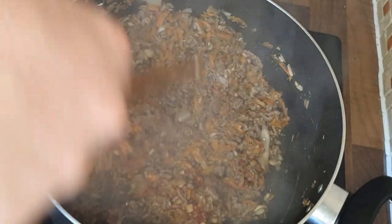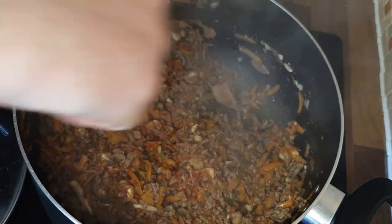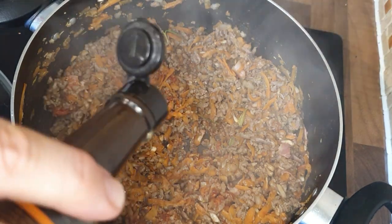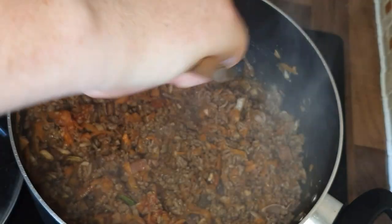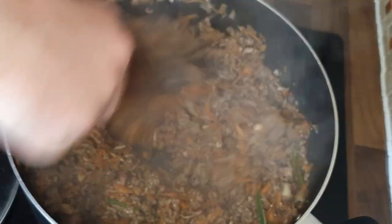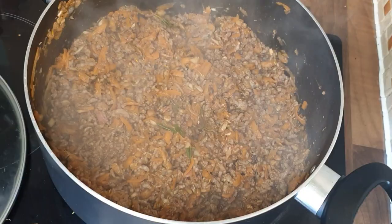Mix in that tomato puree and cook it off for a little bit — you can see it's starting to come together perfectly. Once you've done that, add in some Worcestershire sauce, again about a dessert spoon's worth. This is the sharpness to counteract the sweetness of the carrots and the other bits — the tomato puree helps get rid of, well reduce, that sweetness so you've got a nice balance. Then cook that through.